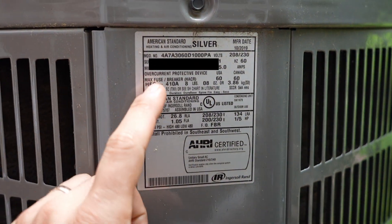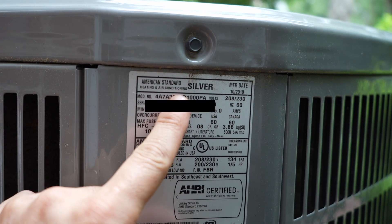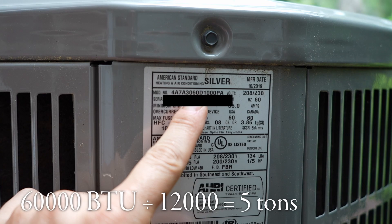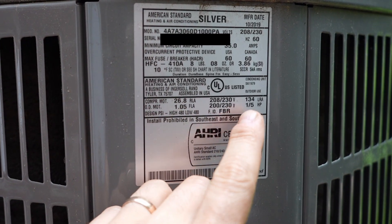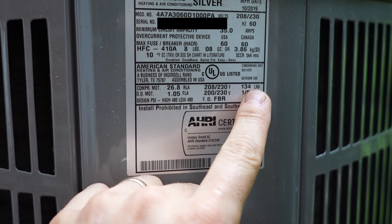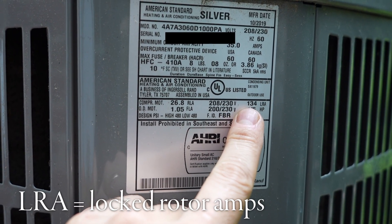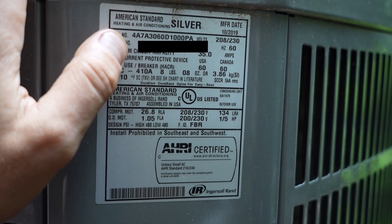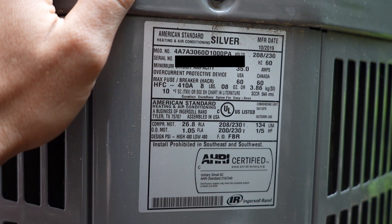Inside the model number is this number 60, which stands for 60,000 BTUs. And that translates to five tons because one ton is 12,000 BTUs. On the label, we also have the LRA listed here, which is the locked rotor amperage. This is the number of amps that this draws when it starts up - 134 amps maximum. That's a crazy amount of power, so no wonder the lights flicker when this comes on.